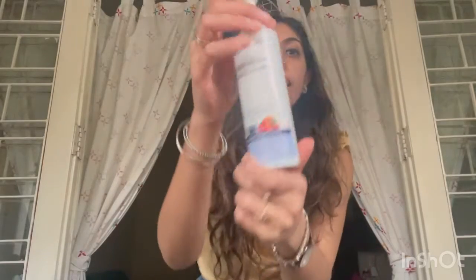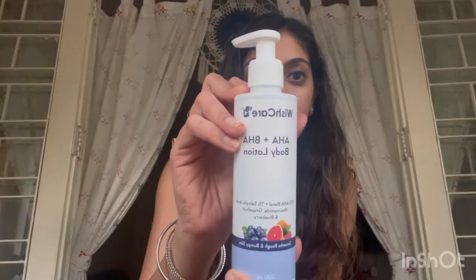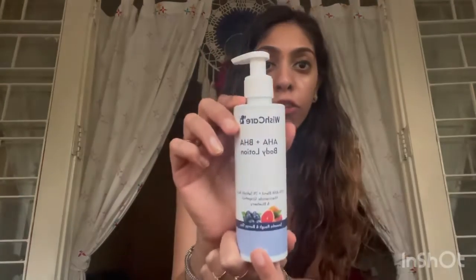Starting with this body lotion — it's an AHA and BHA body lotion. AHA and BHA as active ingredients are basically for people who have bumpy skin or acne. So if you get any kind of back acne, arm acne, bumpy skin, strawberry skin, or if your skin does not have an even texture, this is the body lotion for you.